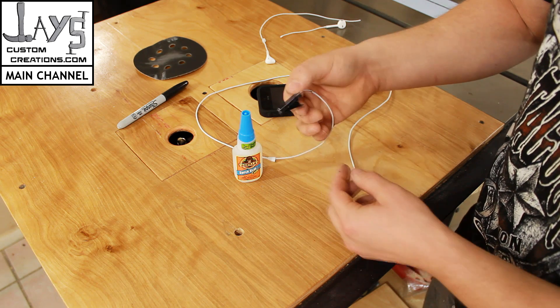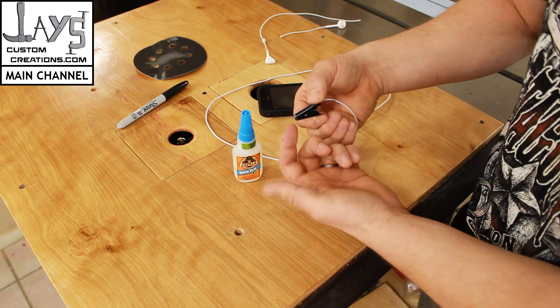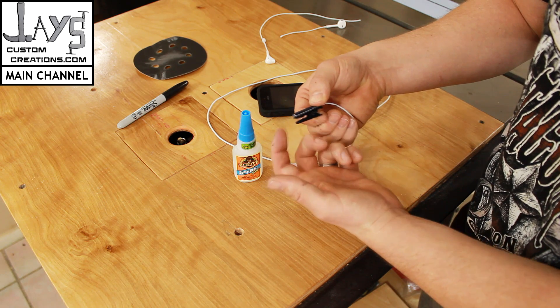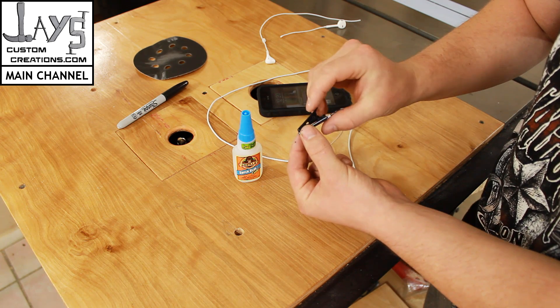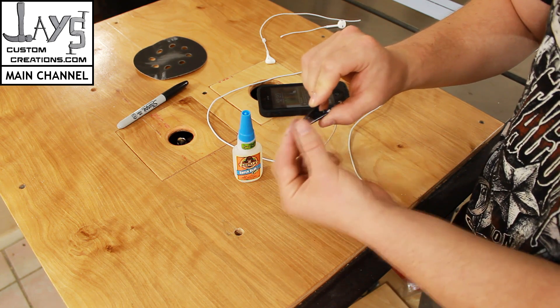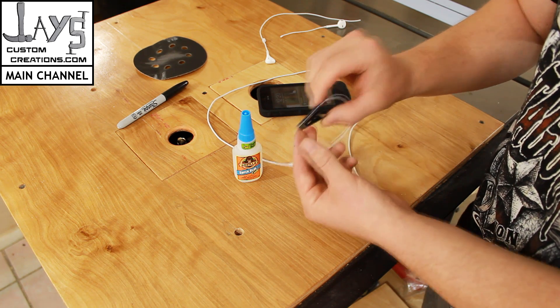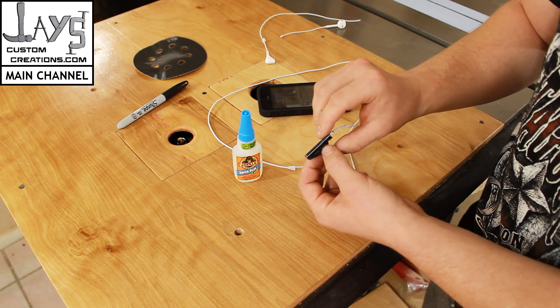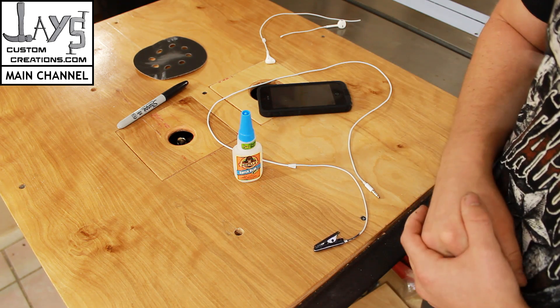Once this is ready to use, you can clip it to the inside of your shirt. I clipped mine to the inside of the collar so that the microphone was facing up. I figured if I clipped it to the collar with the microphone facing down, I would get a lot of feedback from my shirt. I'm going to put this on and give you guys a little example here in my shop where the audio is horrible, and we'll see the difference.